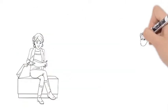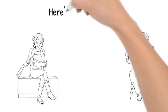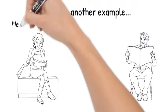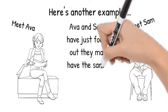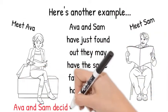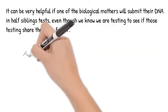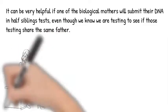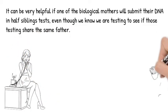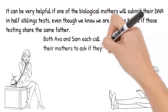Here's another example, this time of two people who want to take a half-sibling DNA test. In this case, some information has come to both Ava and Sam indicating they may be half-siblings. They need to confirm this information and decide to take a half-sibling DNA test. It may be helpful to have either Ava's or Sam's mother submit her DNA sample also — it does not matter which mother gives a DNA sample. So they both ask their mothers if they would be willing to submit a mouth swab sample for their DNA test.